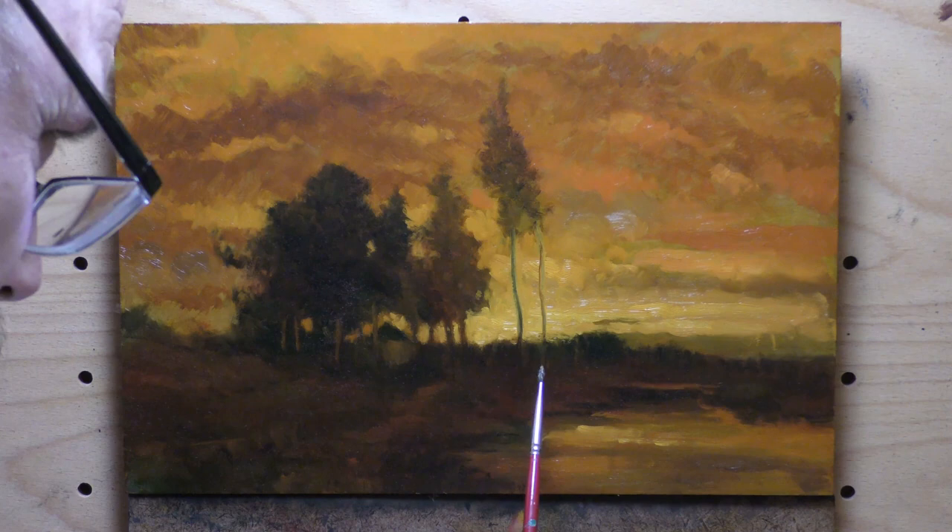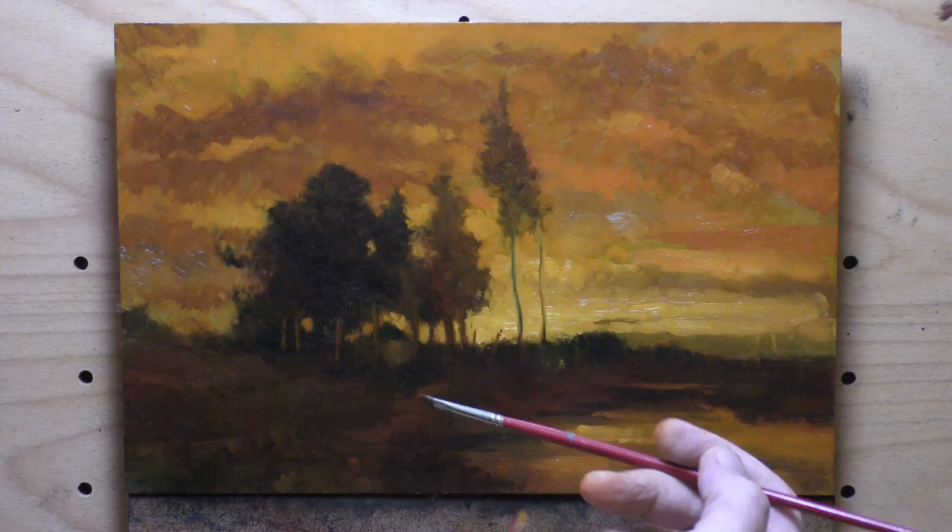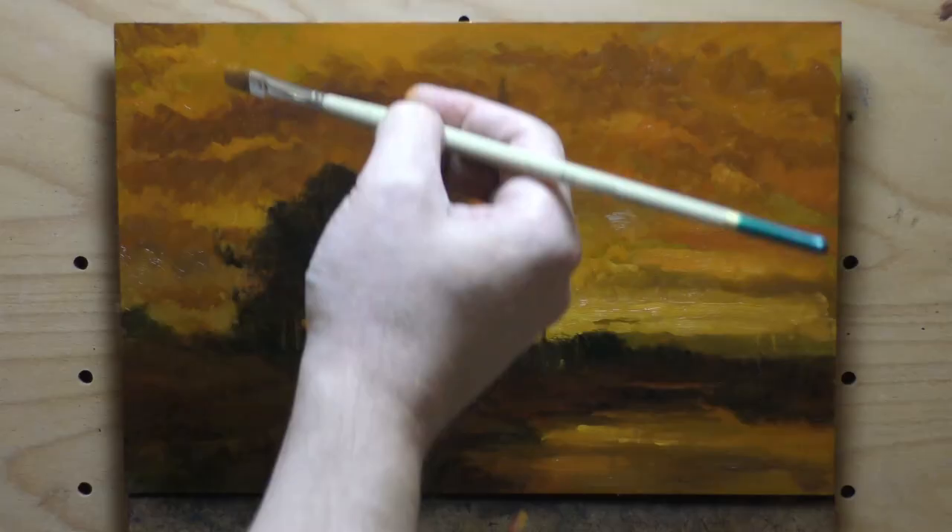What I did was take a little bit of mineral spirits and washed off all the extreme glazing. In that particular case I did nothing because it was just a bad composition — there was nothing I could do for it. But it's good to know you can roll it back.